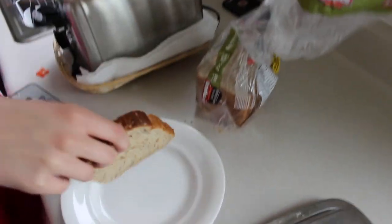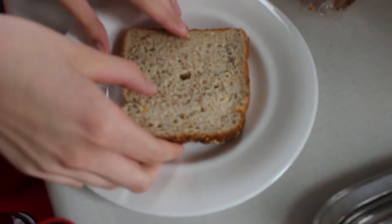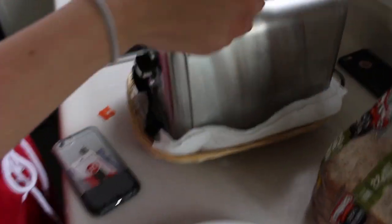So first we're going to take your bread out of your bag and you can put it on your plate. Now pick up your bread and you're going to place it in the toaster.